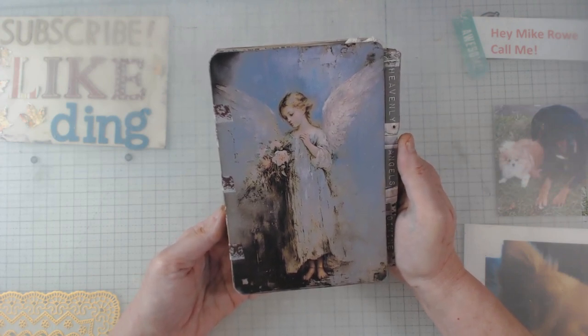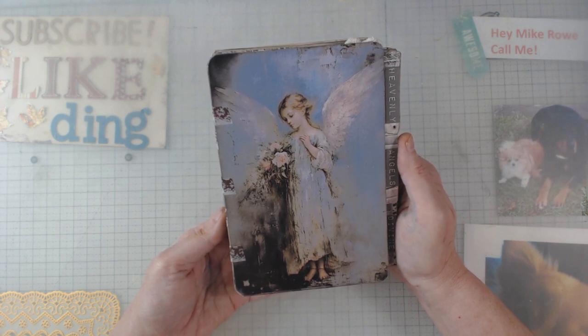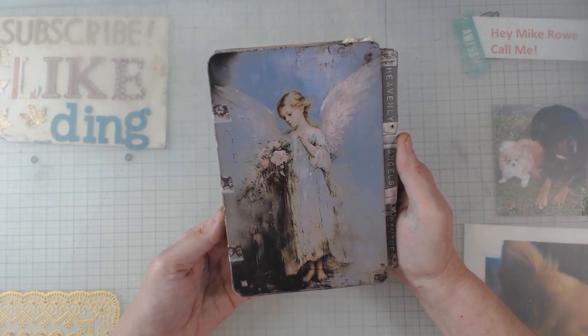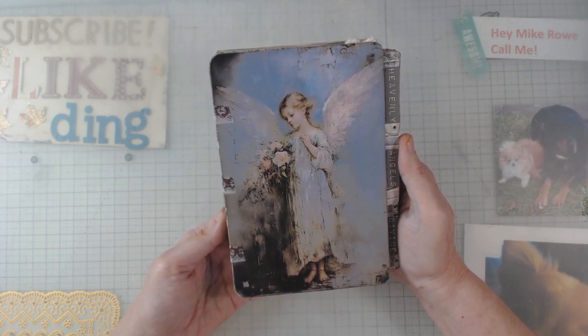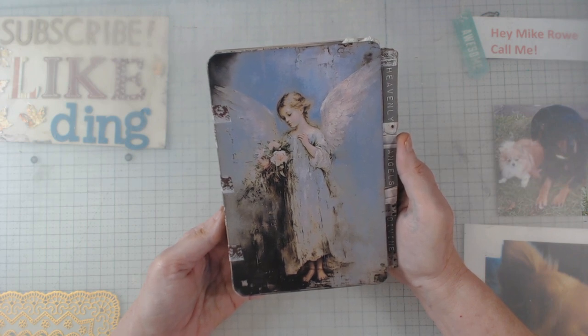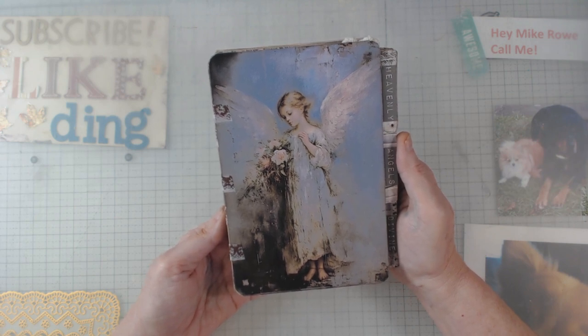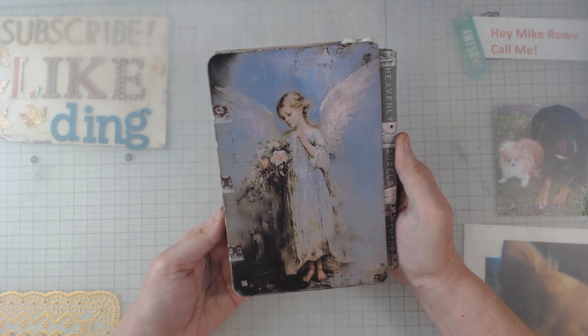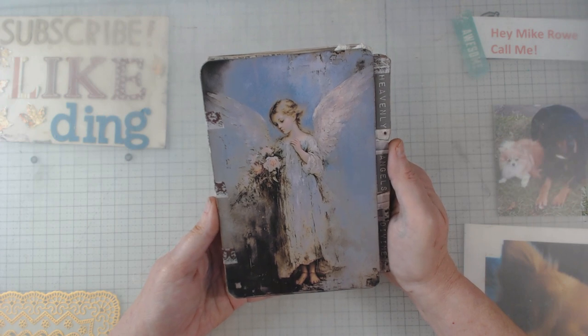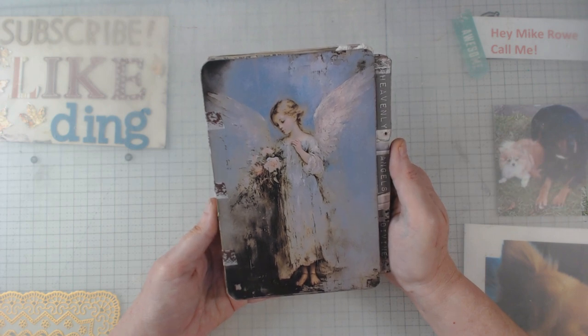I can't begin to tell you how beautiful the graphics are on this digital kit. I'm also at a place recently where there's been some difficulties, and me putting this journal together was actually very therapeutic to me. You'll see what I mean — they're beautiful and it really makes you think about the world in which we live. I'm getting a little sappy here, I guess, but anyhow, I'm going to do a quick flip-through as I usually do and show you the graphics that came in this kit.